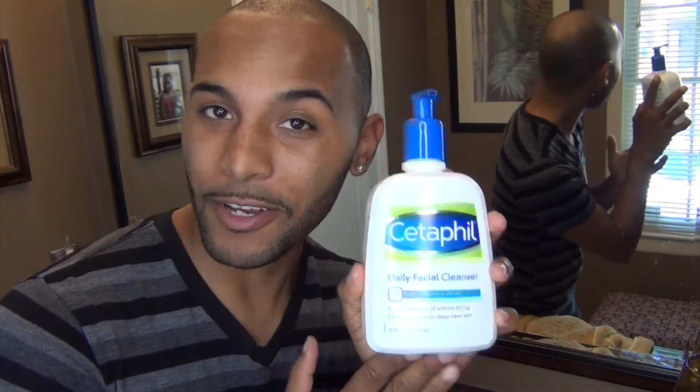The first thing we are going to do is wash our face. You want to have clean skin before you exfoliate, so you can clean away any makeup, dirt, or anything first. Then you're going to exfoliate to get all the dead skin and the rest of the dirt out of those pores. We already have warm water running and we are going in with my Cetaphil to wash the face.